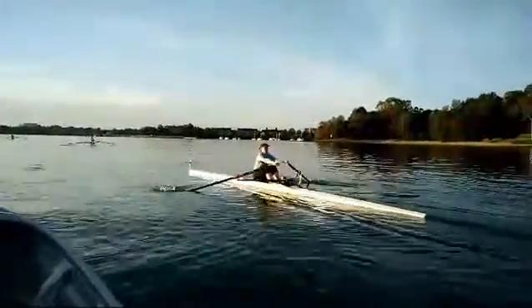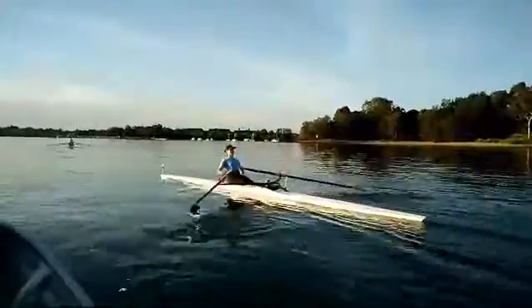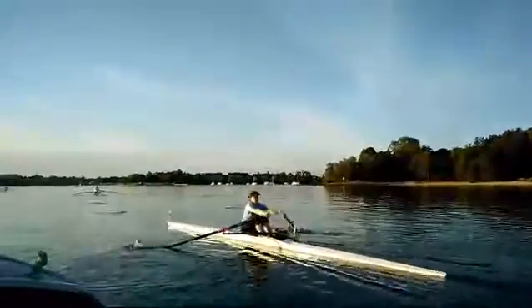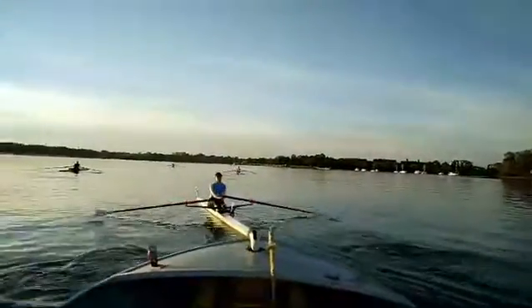And then also have a look at the square and place. That was a good catch, but poor tap out. Slow on the square and place there. So we're just not picking the catch up enough.